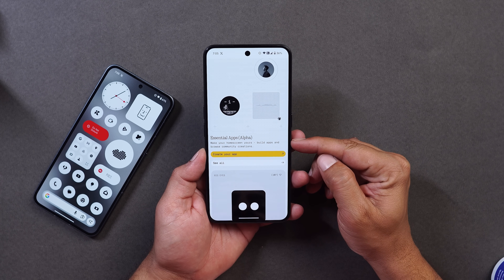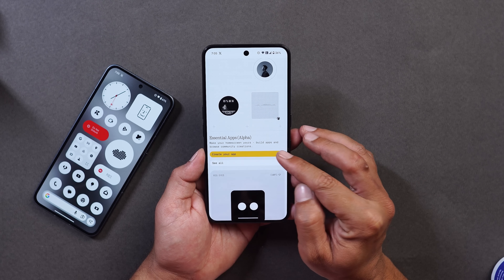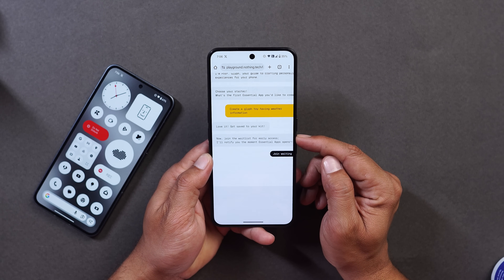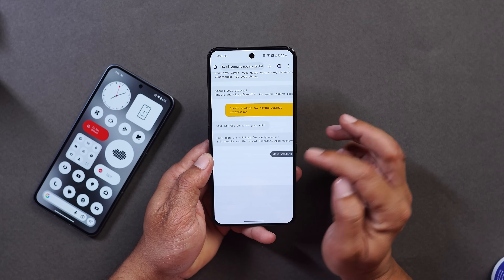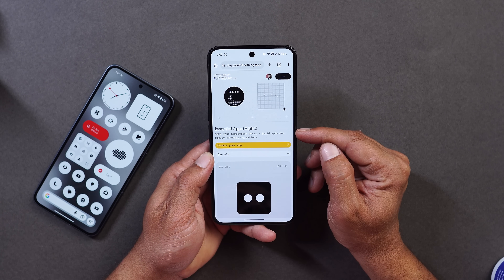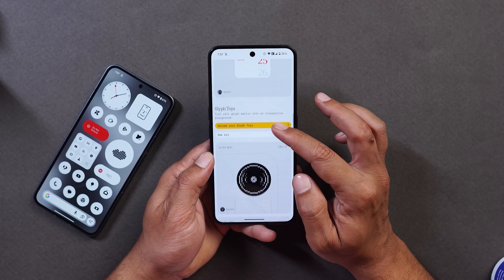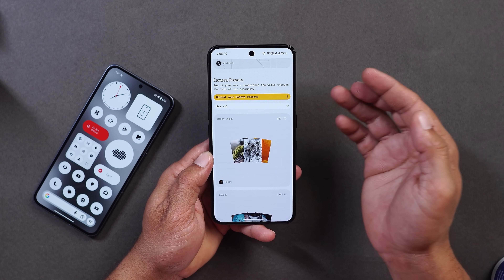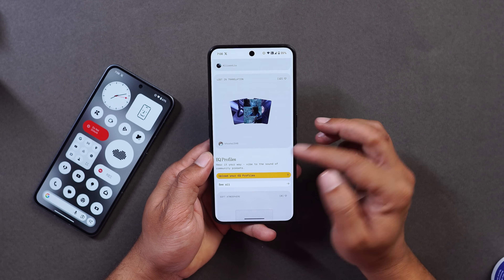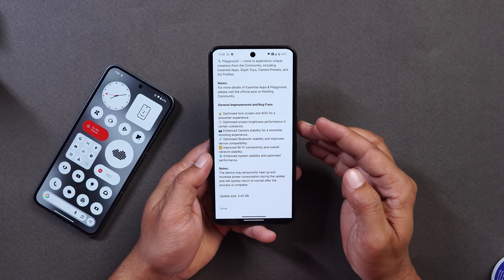There's also an Essential Alpha app where AI does everything for you — no coding required. Tapping on Create Application, you log in with your account. Currently you need to join the waitlist for early access as it's not open for everyone; once I get access I'll do a dedicated video. From the Playground you can create home screen widgets, Glyph toys, camera presets, and equalizer profiles. A few community presets are already available that you can import and use.